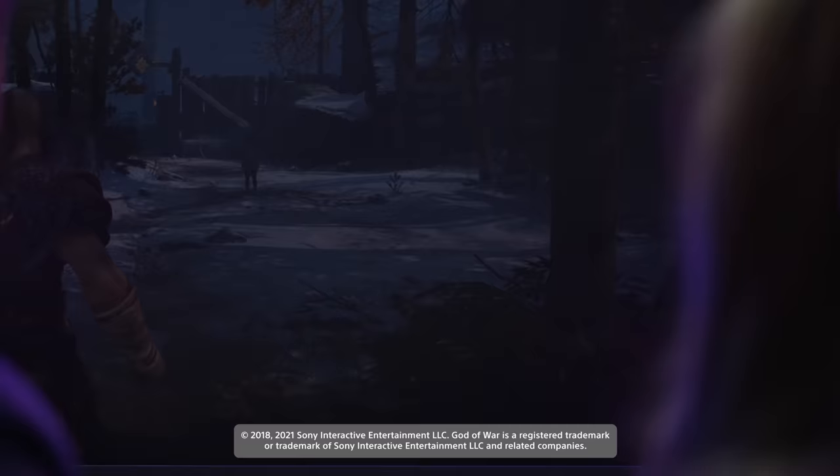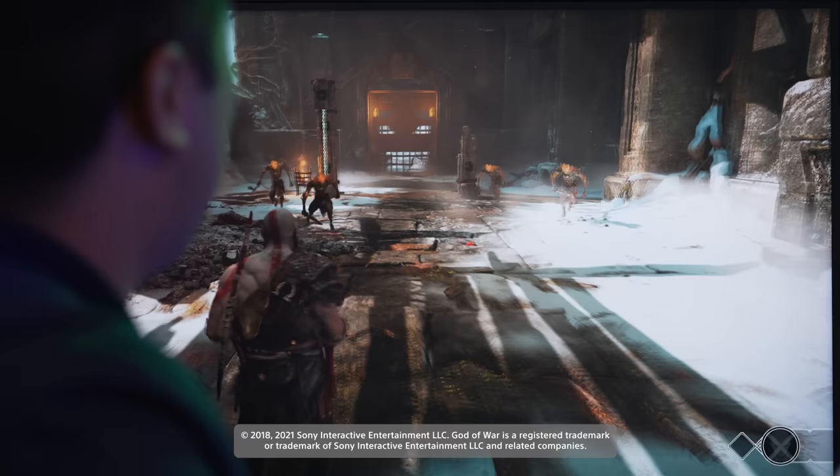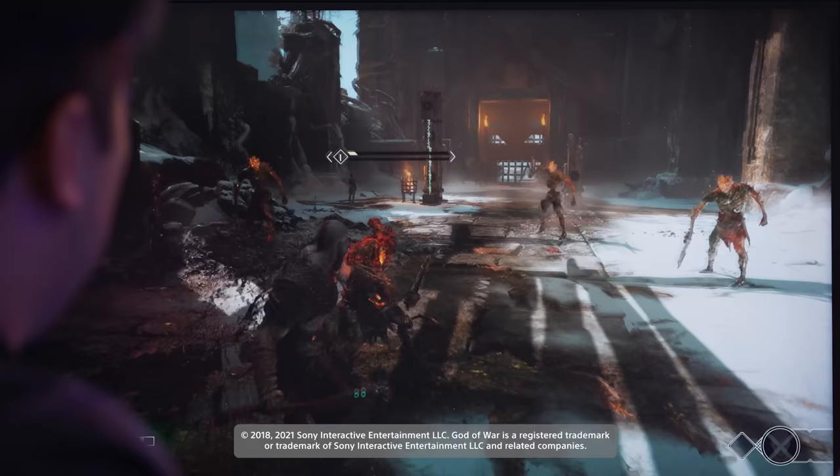Time to try out the headsets with God of War. Starting with the H3s — the wired headset — plugging in and immediately hearing fire crackling and wind in the game audio. The sound is really immersive and comfortable. Switching over, you can hear every part of the character swinging his axe. The spatial audio detail is impressive right out of the box.